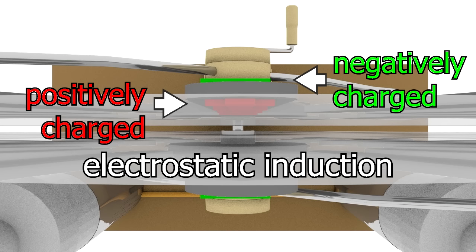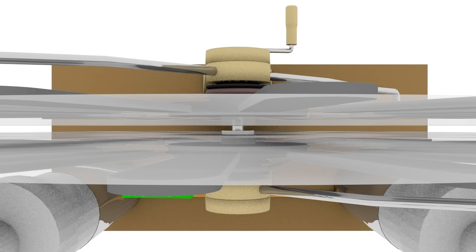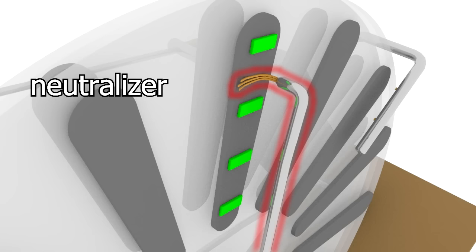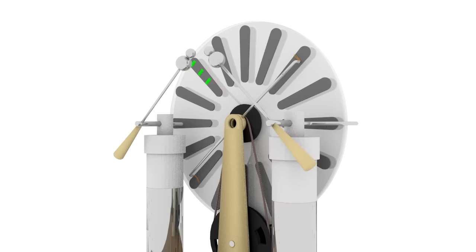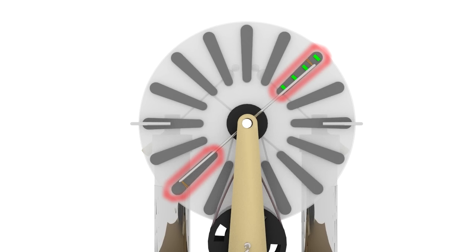Electrostatic simply means the charges are static — they aren't moving around like they could around an electric circuit. But then our sector with the excess negative charge moves away, and the other sector goes back to normal. However, now our charged sector influences the next one, and so on. Eventually, our charged sector gets to a point where the sector on the other side is being touched by a neutralizer. The neutralizer is this metal bar here. That bar has metal brushes on either end — one touching a sector here, and the other touching a sector at the other end of that disc. Since the metal brushes on either end are touching both sectors, those sectors are electrically connected to each other, and charge can flow between them.